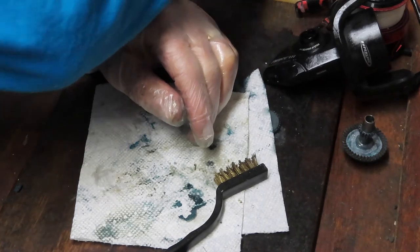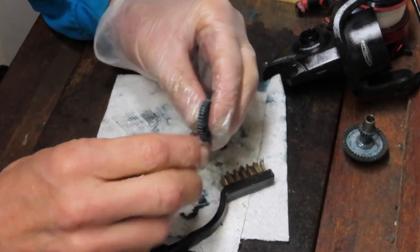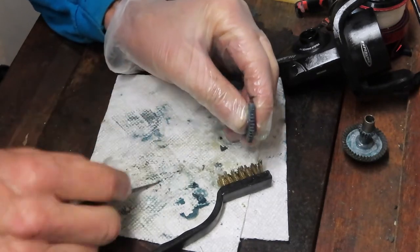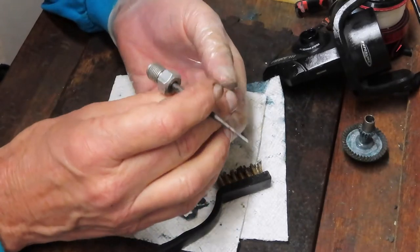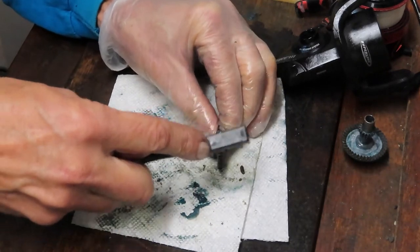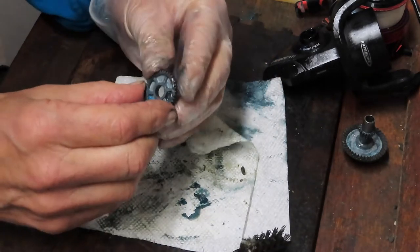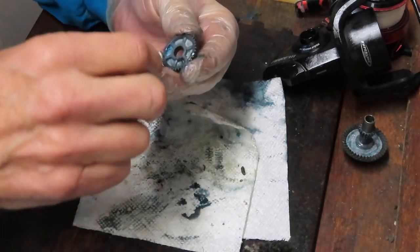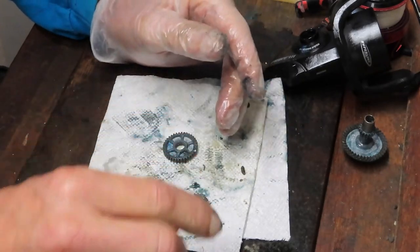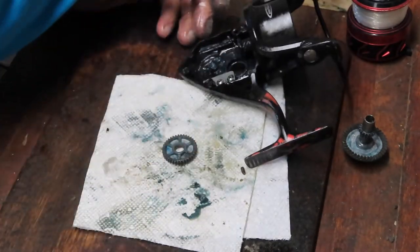I'm not seeing any damage on either side, so I'm going to say this is okay. Next up would be to check the oscillating gear — make sure the teeth are okay. There's something going on here, maybe some more dried grease and dirt. This may be coming down to a bent axle shaft. We're going to find out when we put it back together, and I do have replacement axle shafts. The other possibility is that there was a whole host of dried grease inside that pinion gear, which I noticed when testing earlier.